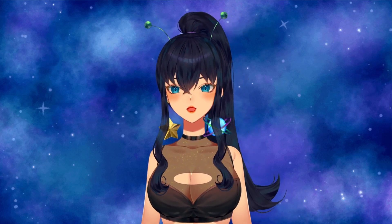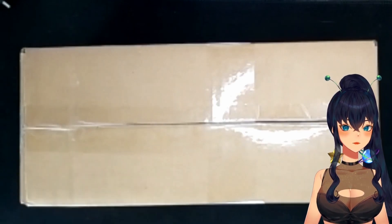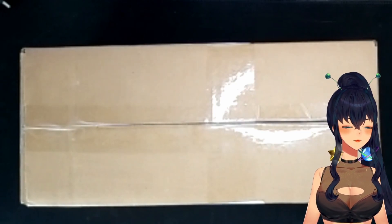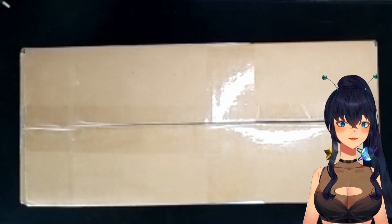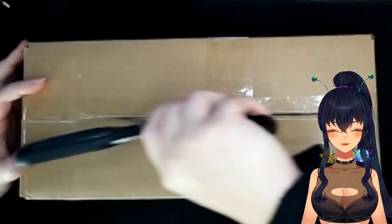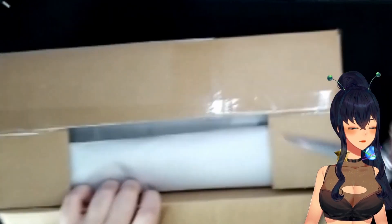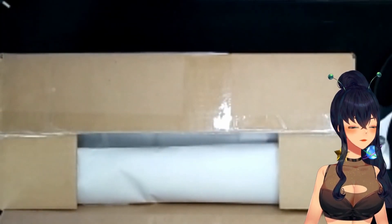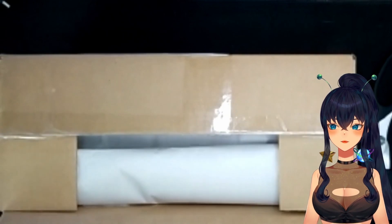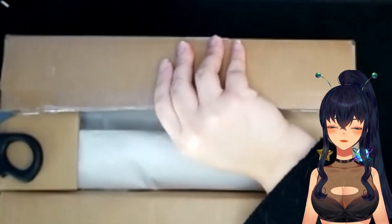If you'd like to see that, please stick around and we'll get right to it. I got a fun package - plant mail! I ordered two little plants from The Green Escape and I wanted to film the unboxing. I've ordered quite a few things from The Green Escape before and they've always been packaged pretty well.